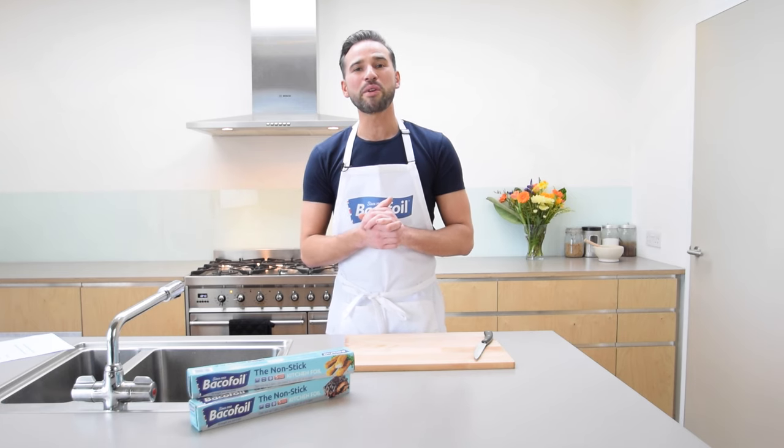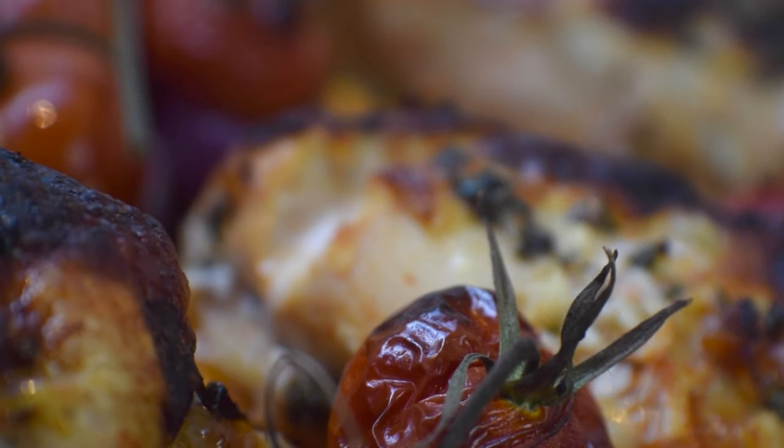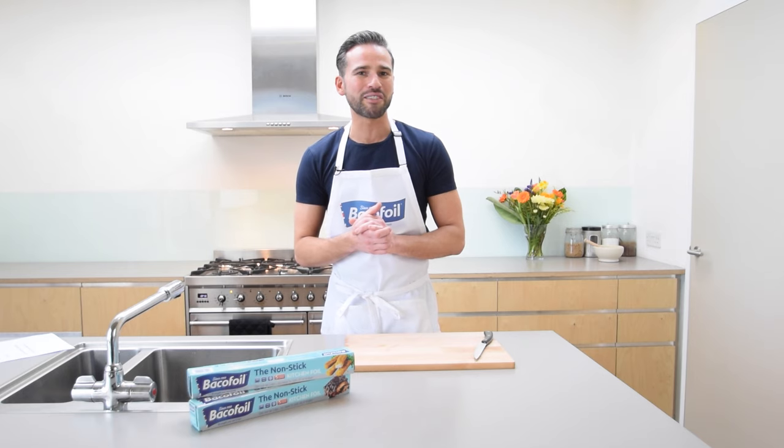Hi, I'm Dean Edwards and I'm here today with Baker Foil to show three tasty recipes the whole family will enjoy using Baker Foil's fantastic non-stick foil. All three recipes are inspired by delicious Brazilian barbecue. Enjoy.